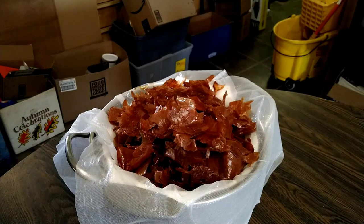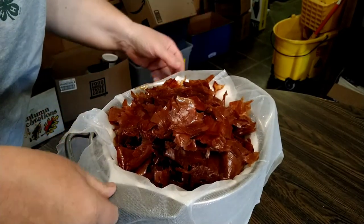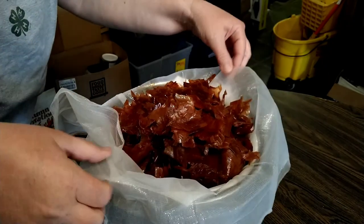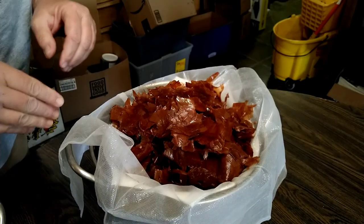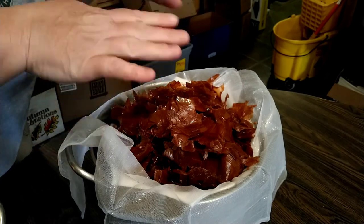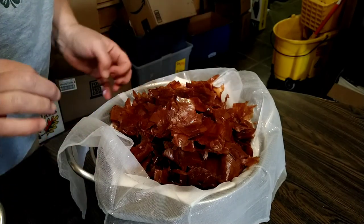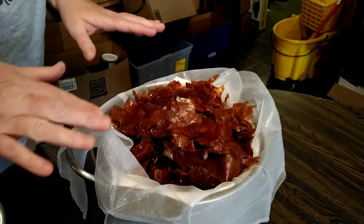I'm going to let the onion skins sit in the cheesecloth and drip for a little bit to make sure that we get as much of the liquid out of them as possible, and then the onion skins will just go in the compost. At this point there is nothing harmful in this, because so far all we have is onion skins and distilled water — no copper or alum or anything like that — so the onion skins can safely go in the compost.